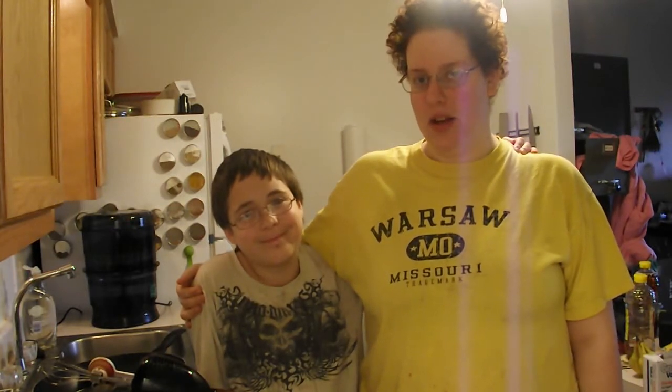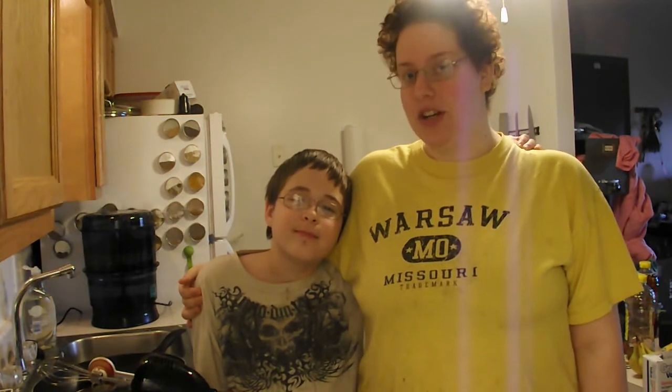Hi guys, Faelene Amir here. Today I am in the kitchen with my stepson Cain and we're going to show you how to make a fantastic, super easy and healthy raw chocolate sauce.